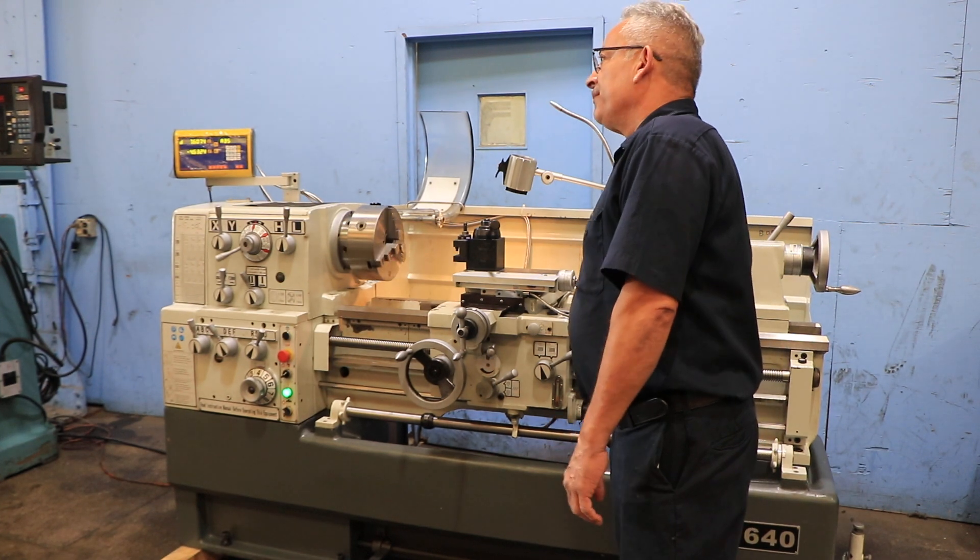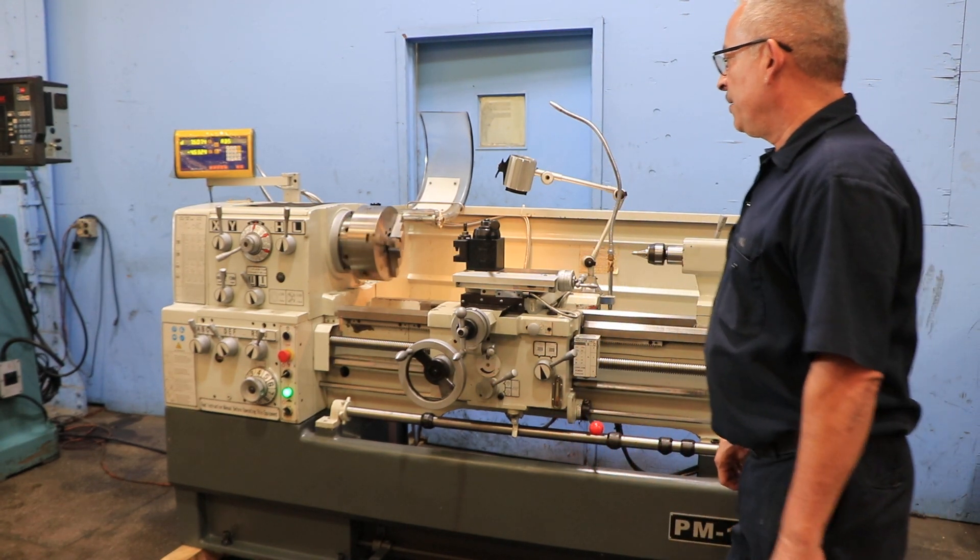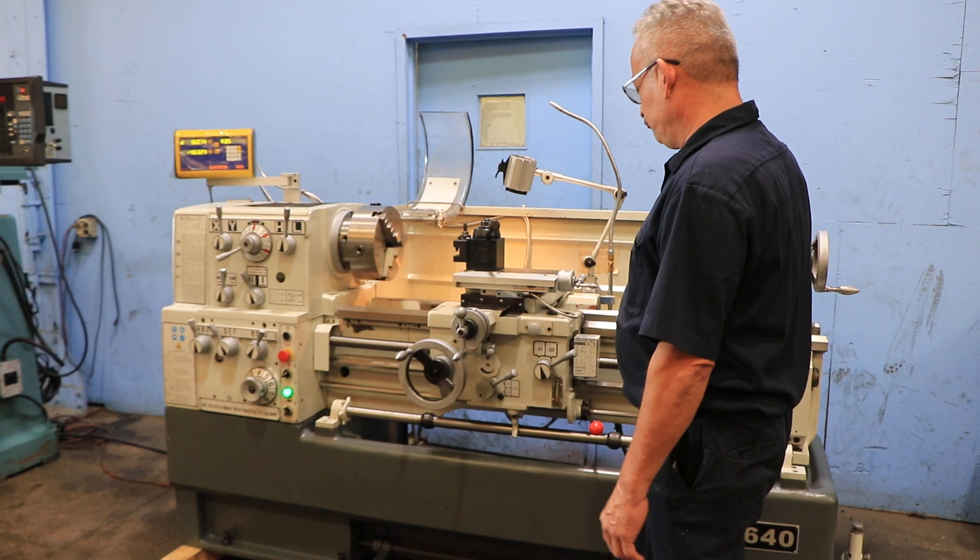You have a 2.2 inch hole through the spindle, forward and reverse, foot brake — very nice.